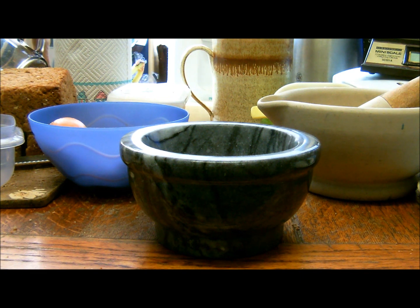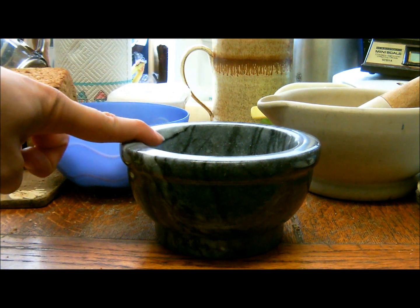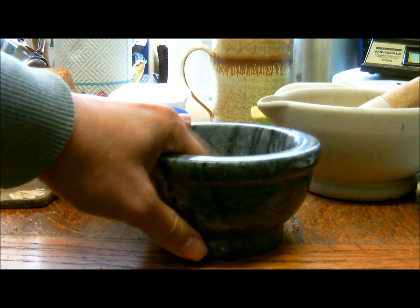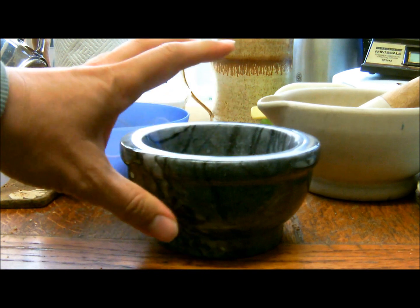The next stage is to crush the eggshells. Do not use this — this is marble, this is calcium carbonate. This will dissolve in citric acid, so when you mix it, that won't work.